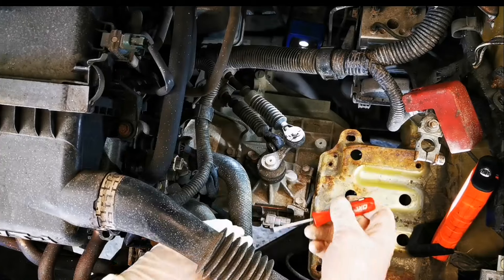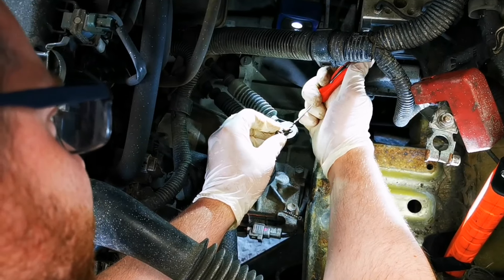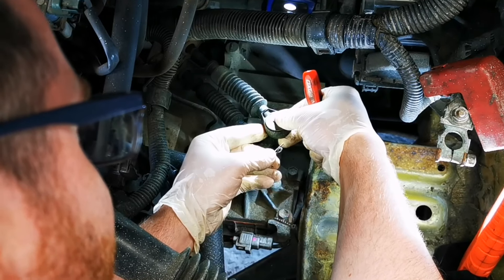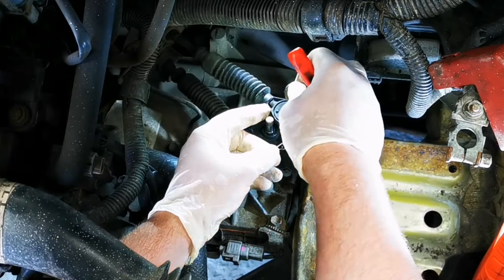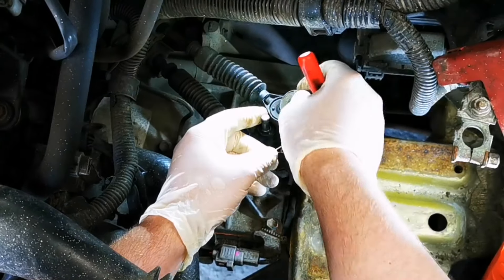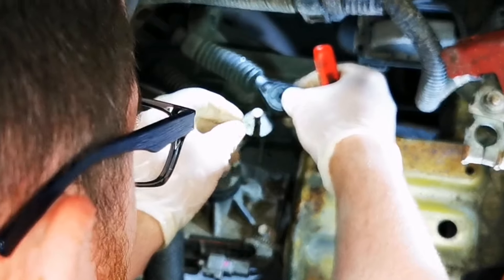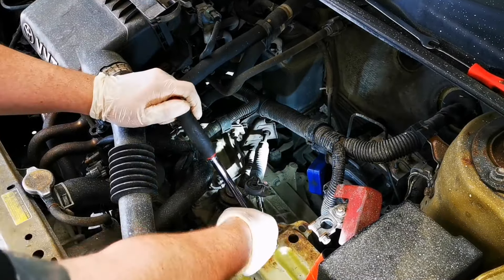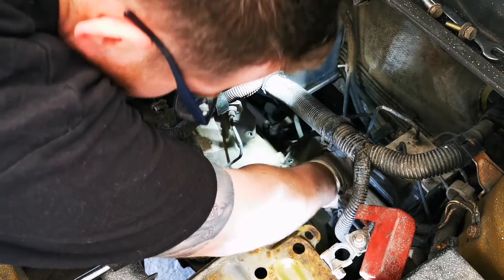The first thing we need to do is remove the battery. Now we've got the room to get out the gear selectors and we can remove them from the levers on the gearbox. There are little circlips holding these selectors in place, so what I always do is put the circlip back in its place so we don't lose it. Once you've removed the selectors and they're pushed to one side, you'll be able to get at the bolts that hold the frame for the selector cables. Once these bolts are loose you'll be able to move the selector cables well out of the way so they don't hinder you removing the gearbox.